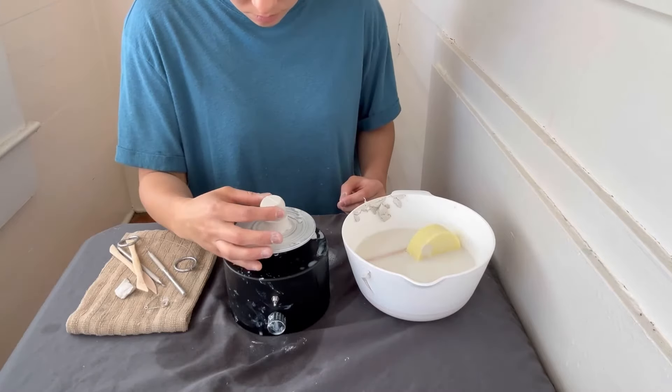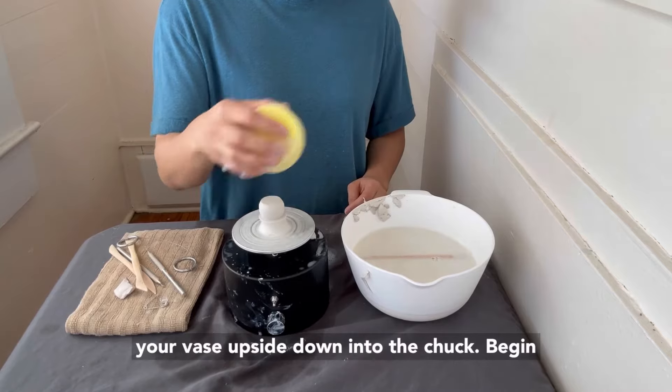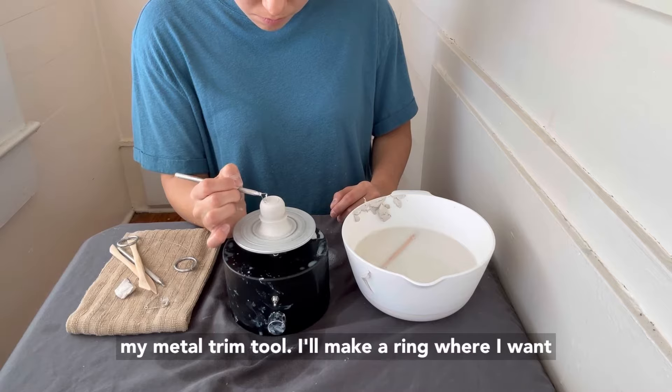Collar your chuck and use a safety pin to cut away any unevenness. Allow your chuck to dry. Once the chuck is leather hard or dry, place your vase upside down into the chuck.